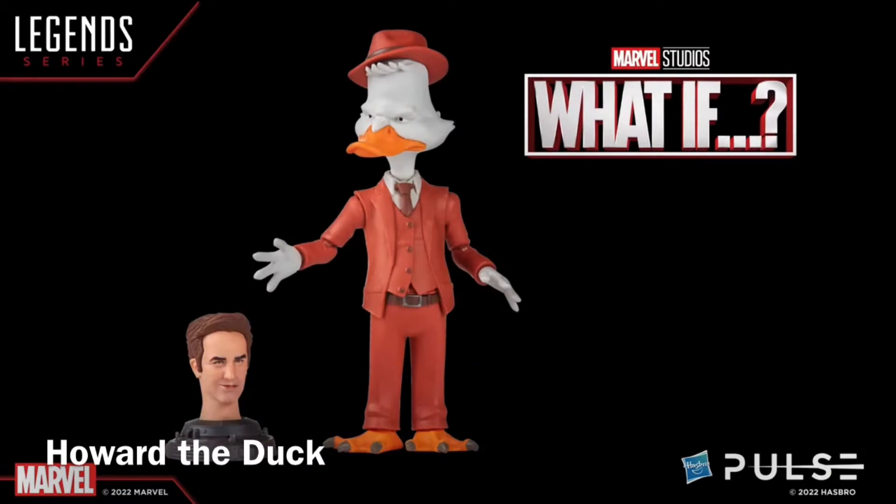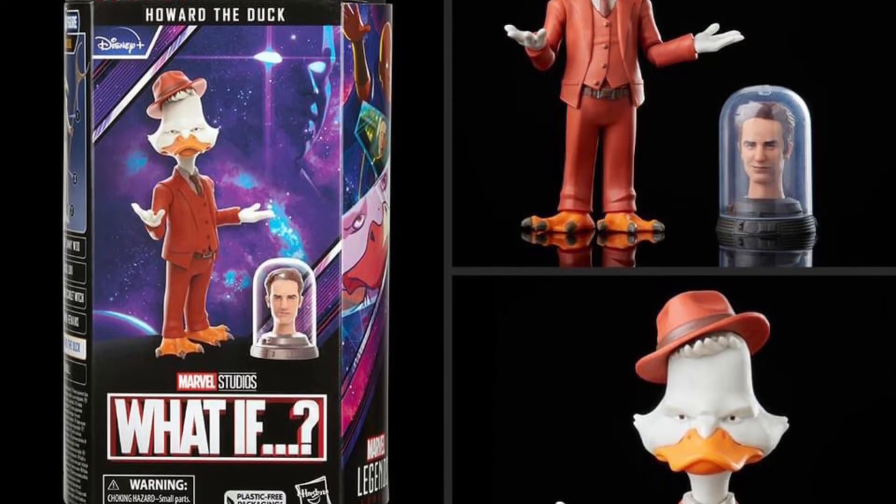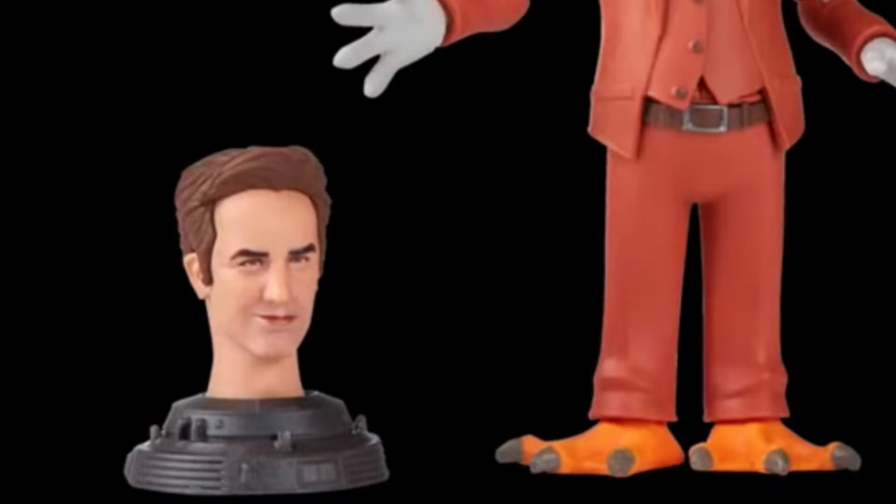This is Howard the Duck as he appears in What If. What If was not one of my favorite series — actually my least favorite series. This comes with the Scott Lang head in a glass container.